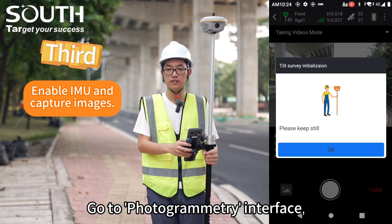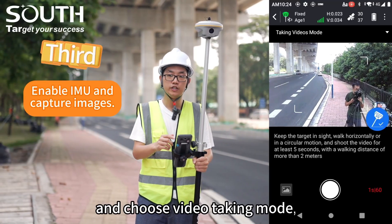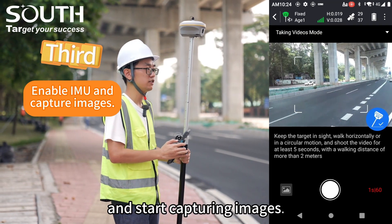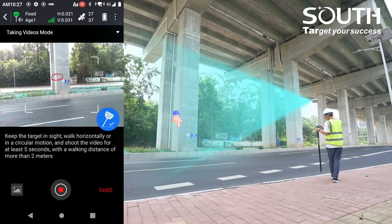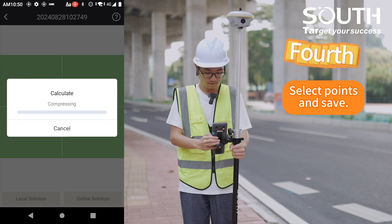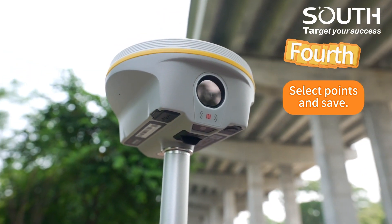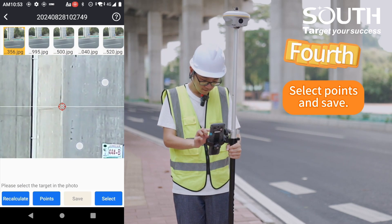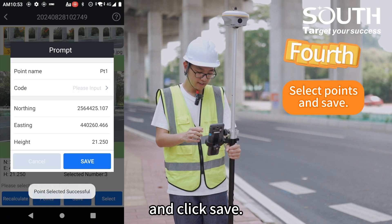Third, go to the Photogrammetry Interface, enable IMU, and choose Video Taking Mode. Start capturing images. Choose Online or Offline Processing, select a point you want to measure, and click Save.